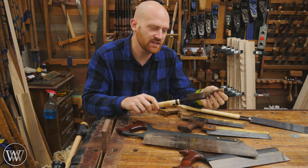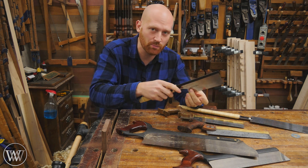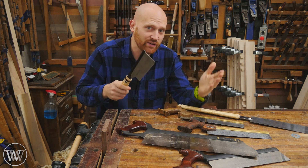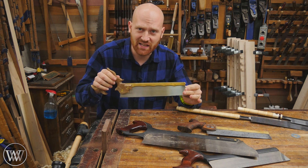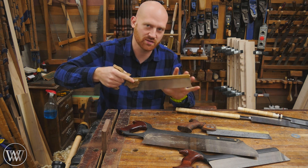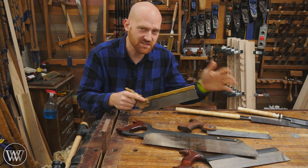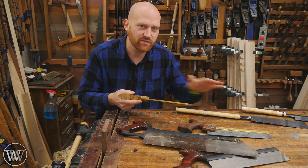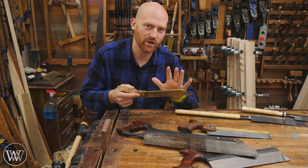Japanese dovetail saws have a very thin blade, and that's possible because you are pulling them — the plate is under tension so it will keep a nice straight line and give you a really thin, delicate, accurate cut. Whereas a Western saw, even a thin detailed dovetail saw, has a much thicker plate because you're pushing it — the whole plate is under compression, so the plate needs to be strong enough that it doesn't bend and twist in the cut. So you're going to get a much thinner, more delicate cut with a Japanese saw over a Western saw. The difference in set between the saws can really depend on you and how much work you put into them.